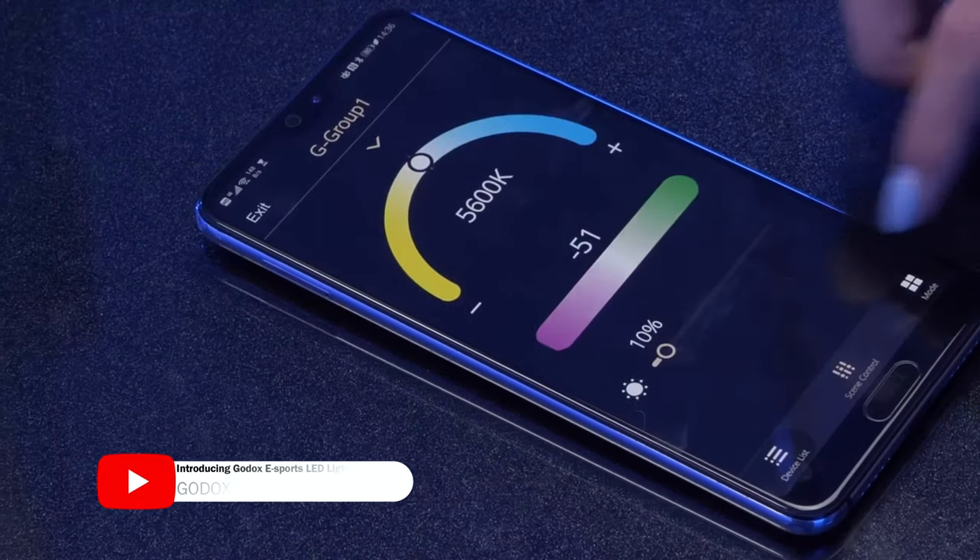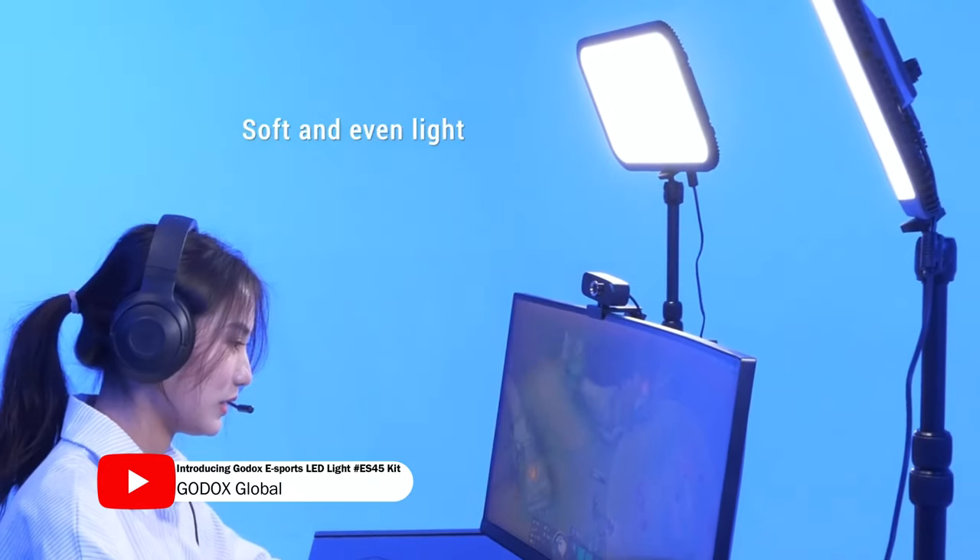I would suggest anybody out there to get this light over the Elgato and Razer lights because you don't have to worry about apps. There is an app if you like apps, but I don't care for apps — there are too many already and I don't need to take up space on my Stream Deck or deal with lag issues. A lot of people actually complain about the Elgato app being laggy. With this, no software is needed; you have a physical switch.